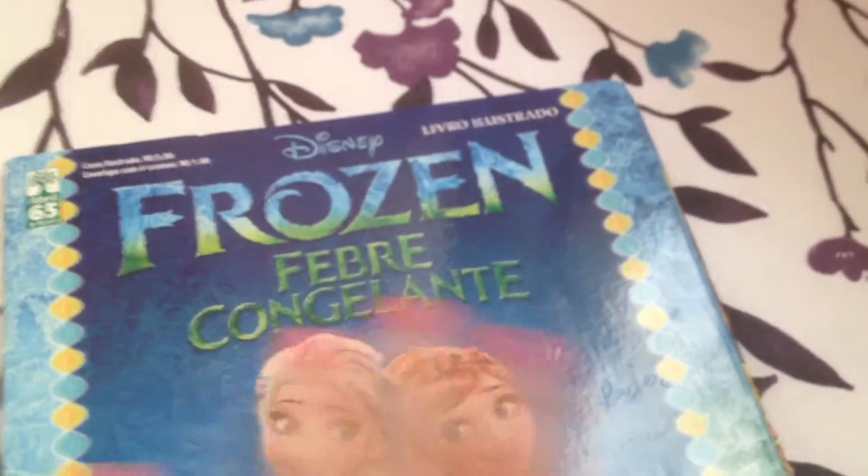This one is also complete. This is the Frozen Fever album, which is written in a totally different language clearly. I'm just going to quickly skim through it because you all know how Frozen Fever goes — it's basically like a mini Frozen 2.